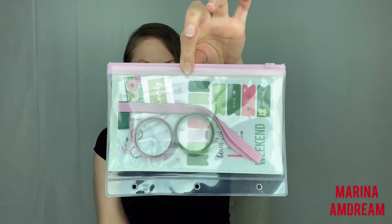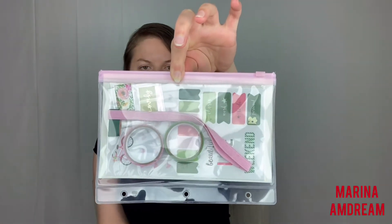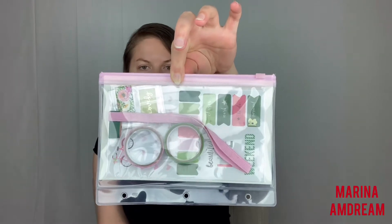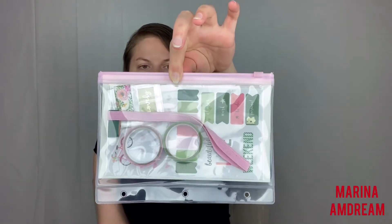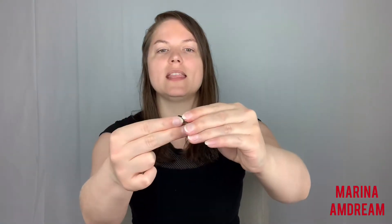It comes with a pencil pouch, 33 stickers, two rolls of washi tape, an elastic band and pen loop, and two bookmarks. I've actually already started using the bookmarks — let me tell you how adorable they are. They come very small, you just put them on the page, they open up, and you snap them — that's how you use it. Amazing, right?